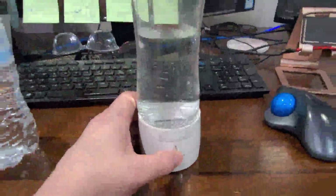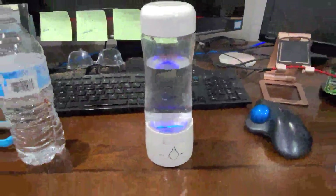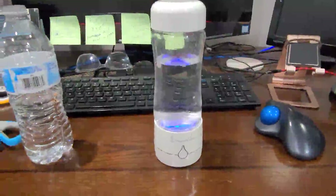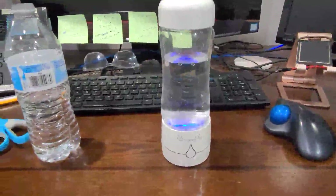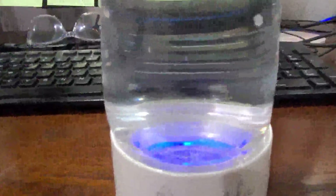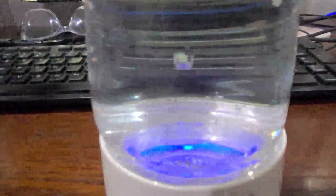And then you tap the button, and basically a really pretty light comes out. In the dark, it's really quite stunning. Then instantly it starts bubbling, and I know you can see the big bubbles, but what you're really looking for is those little bubbles.